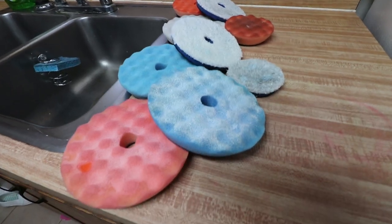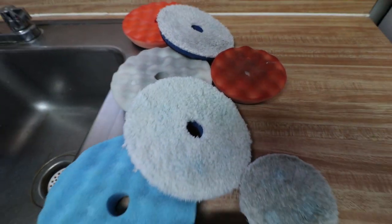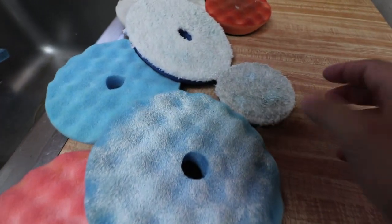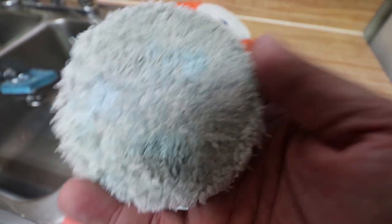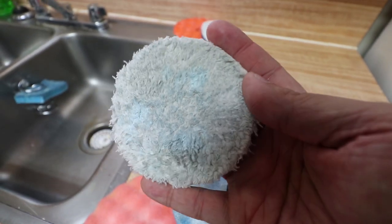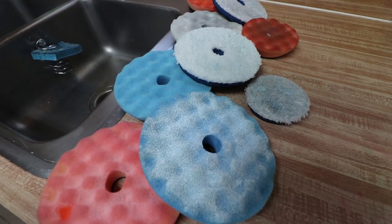I want to show you guys today how to clean your microfiber cutting pads, your foam pads, whatever pad you may be using on your polishers. If you have some dirty pads like I do — most of these here are foam and three of them are microfiber pads — I actually cleaned one already and I'll show you guys a comparison of what a microfiber pad looks like when it's dirty versus the clean one.